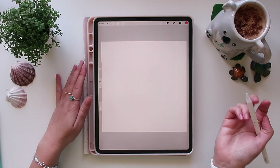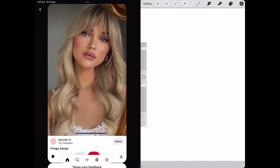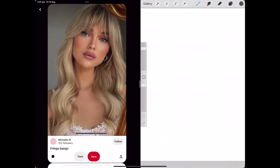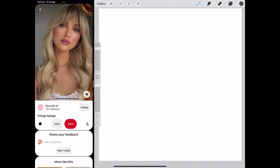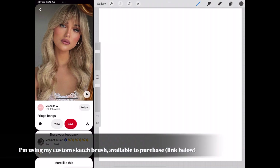I'm going to bring up Pinterest by swiping up from the bottom and dragging it over to the left, so I can get Procreate and Pinterest side by side. I'm going to use a reference picture to draw my face in this video.